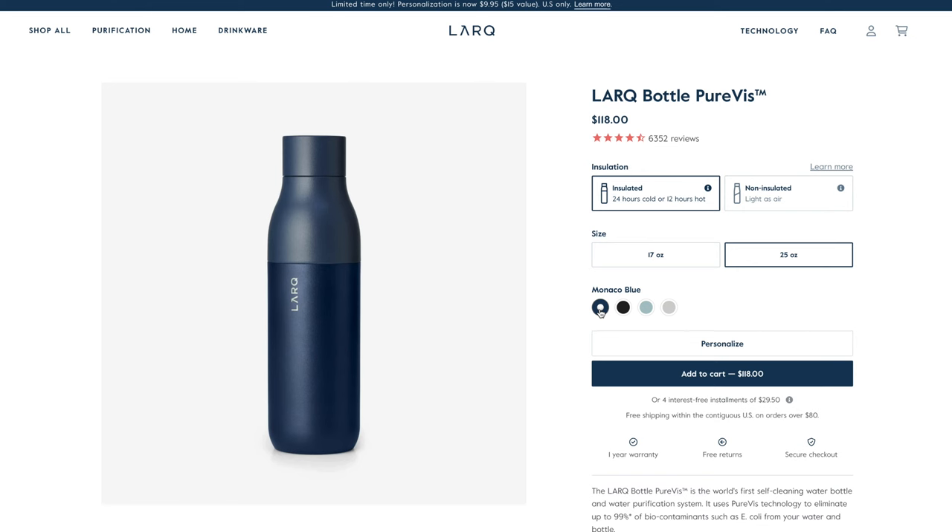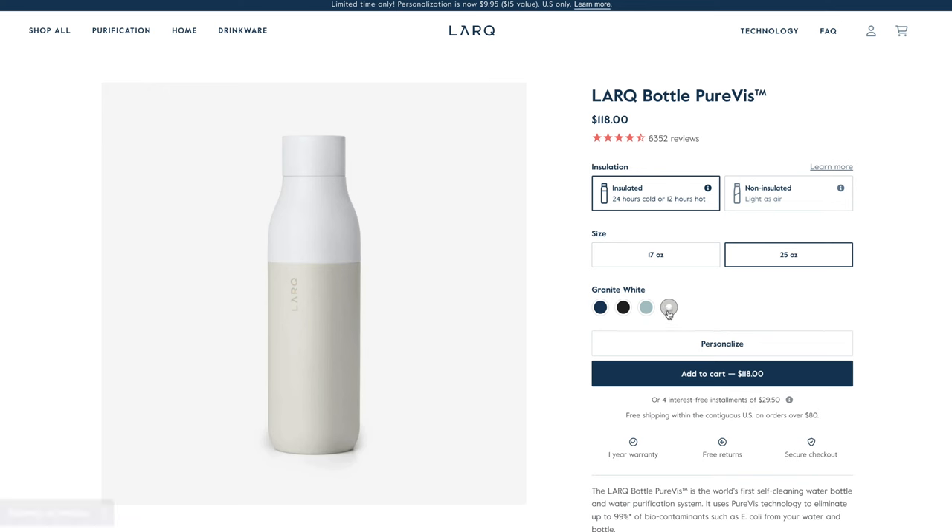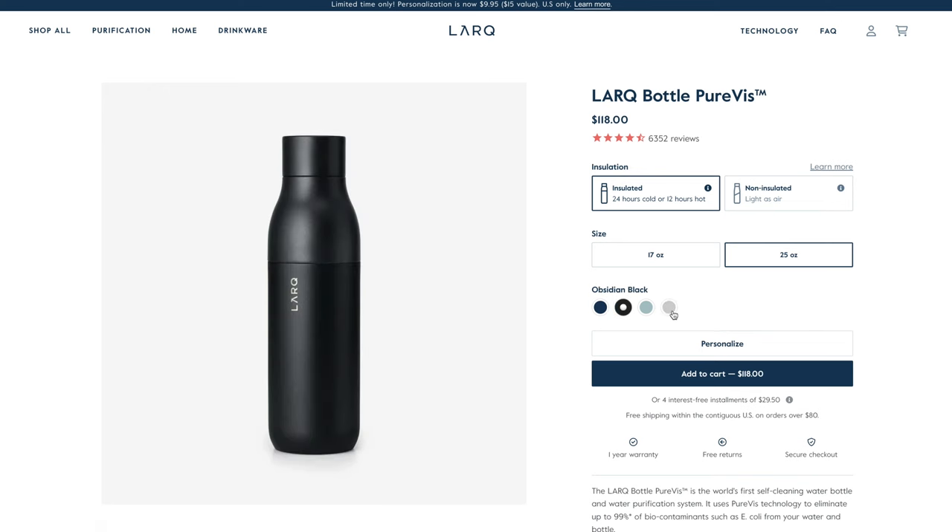This is the Lark bottle Purvis and we have four different color options including Monaco Blue which is this dark blue color, Obsidian Black which I have right here, Seaside Mint which looks pretty good, and Granite White as well. I was having a hard time choosing between the white and the black but I'm happy I went with this one because I think it looks really nice and sleek. The bottle itself really isn't all that special but design wise it looks great.